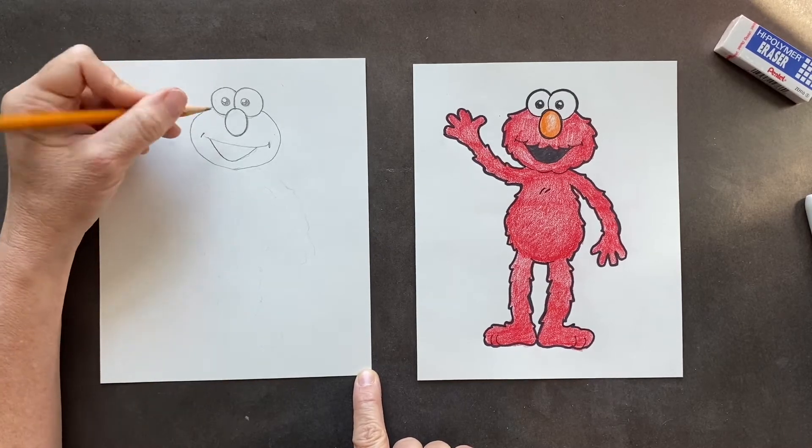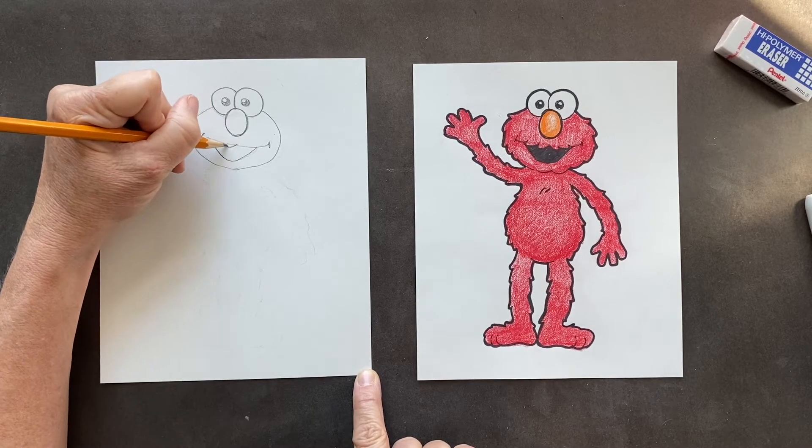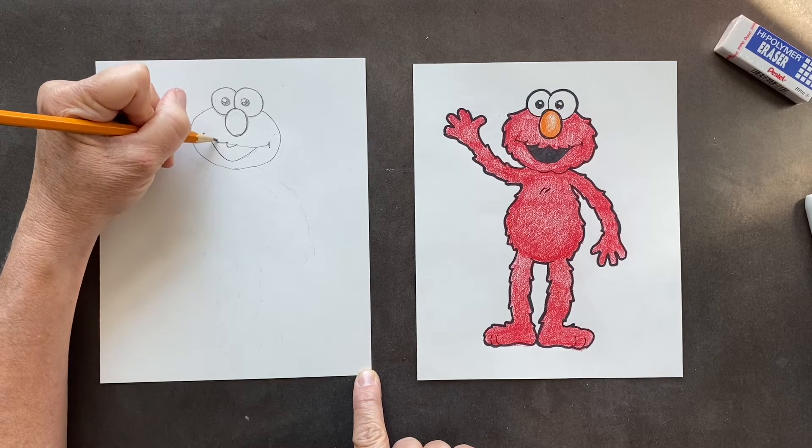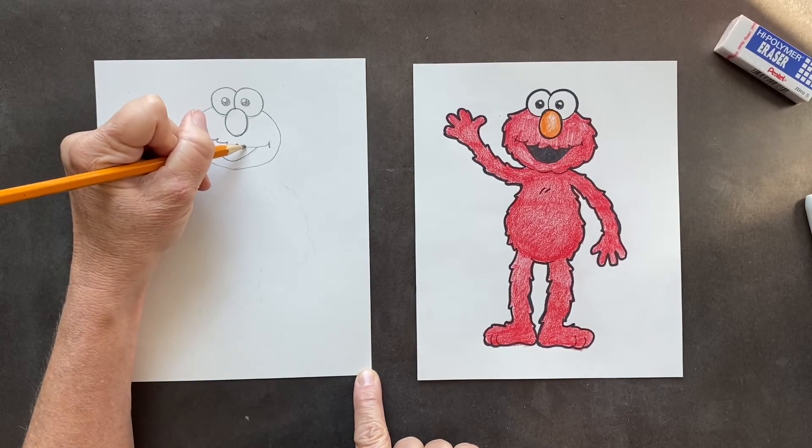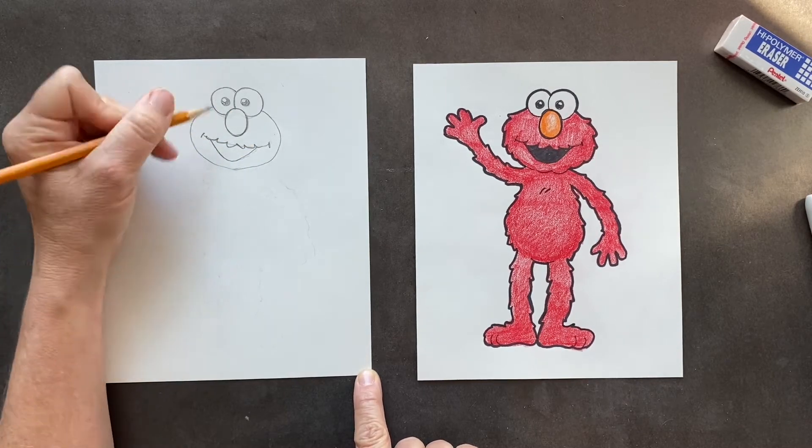So what you're going to do to make it look furry — right in this middle part we're going to go scallop: one, two, three. Do it here — scallop: one, two, three. See how it looks furry?